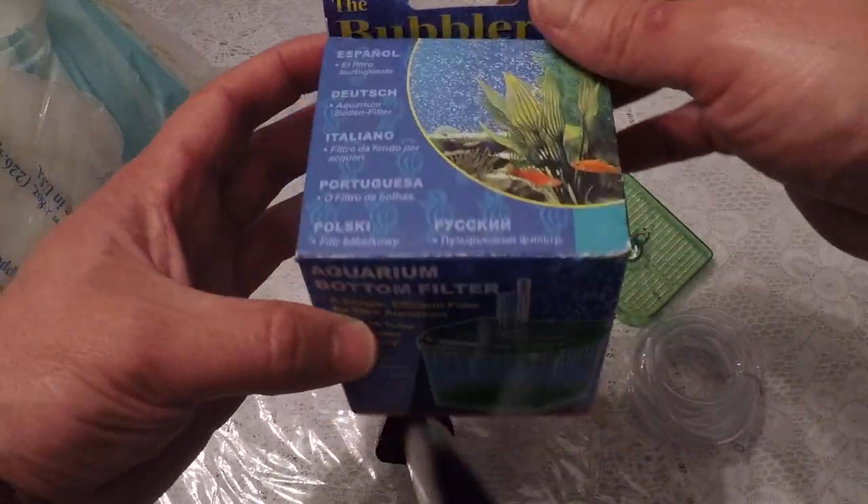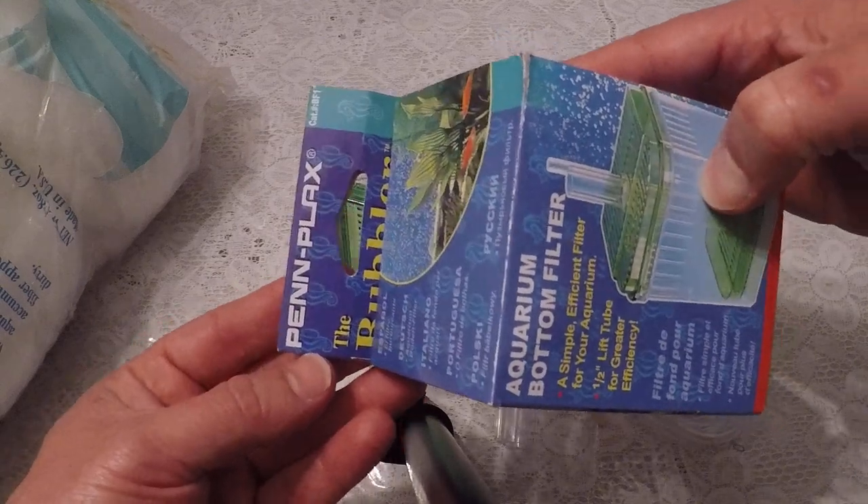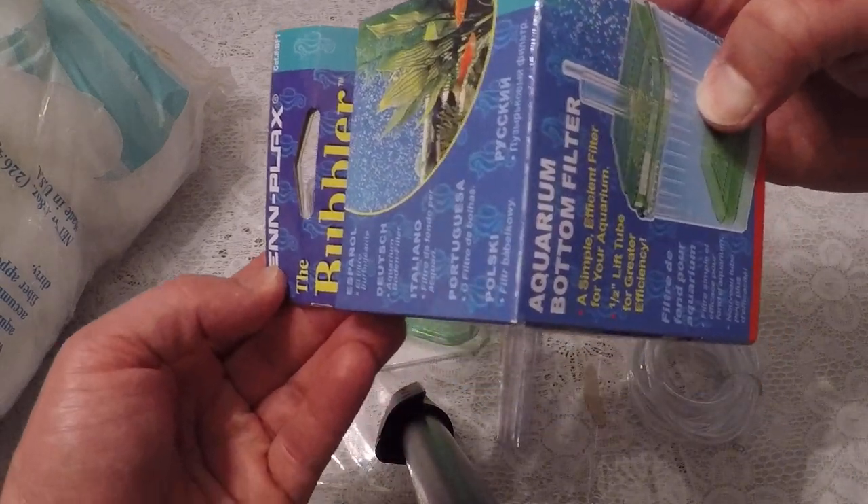I have a box filter here, a corner filter. You don't see these too often in the store anymore. The name of this one is a Pen Plax. It's called the Bubbler.